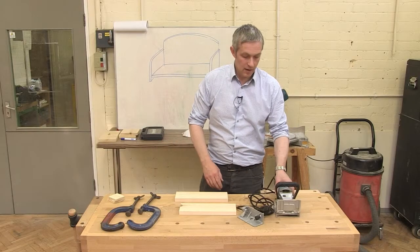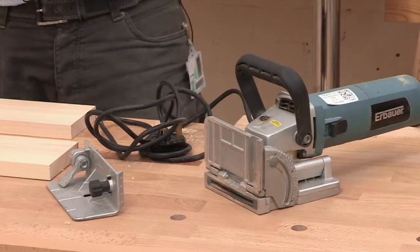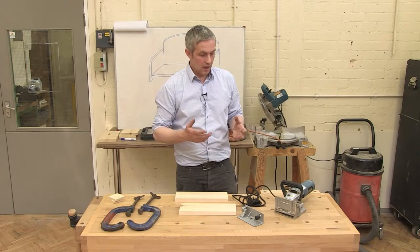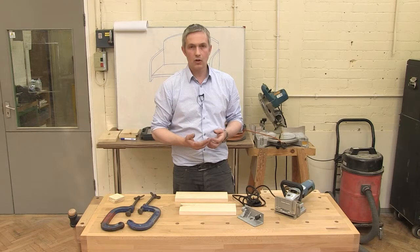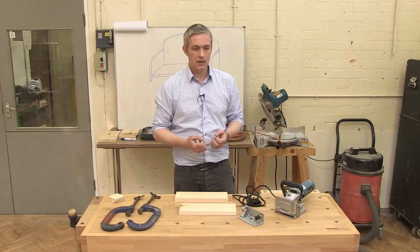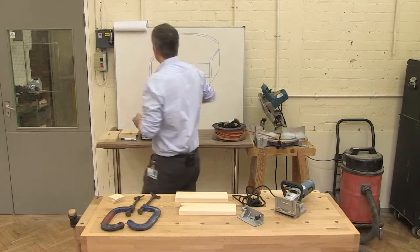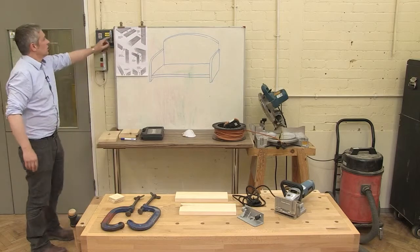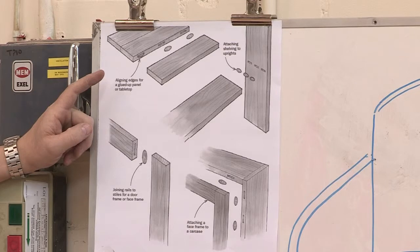This is a biscuit jointer. It's not necessarily something you're going to buy first or the tool you get most use out of, but it does play a big role in modern furniture making, especially when we're doing panel work. It creates a very strong joint quickly and easily, so it's a cost-effective method of putting timber together. Looking at this board, there are a few places where you could use biscuit joints.